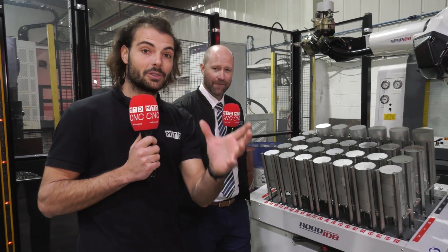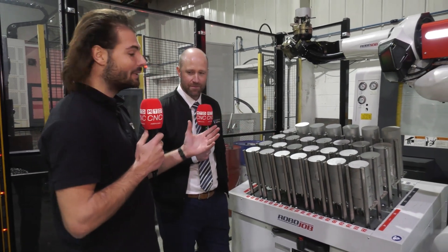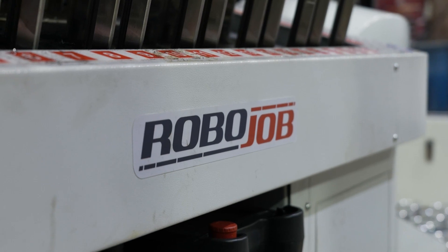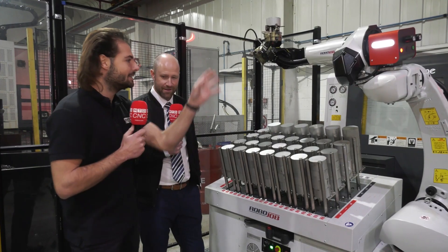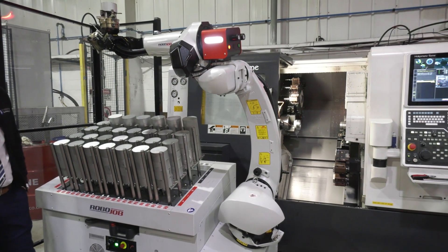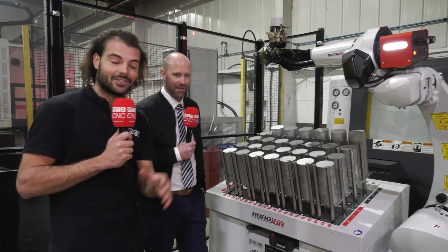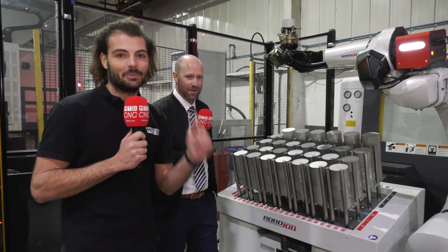So if you're looking to adopt some kind of new automation system, have a look at the RoboJob from ETG. They can do turnkey solutions — any kind of solution you need — put on a fantastic Nakamura and Tomoe lathe. That sounds like the right kind of solution. If you're interested in more automation, make sure you subscribe to MTD CNC, and tell us what you think of the RoboJob in the comments below.